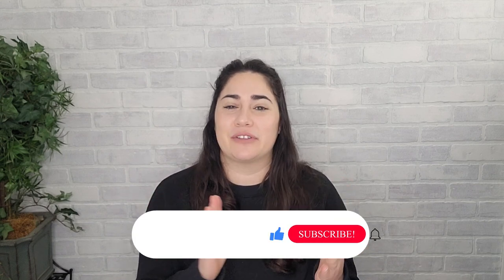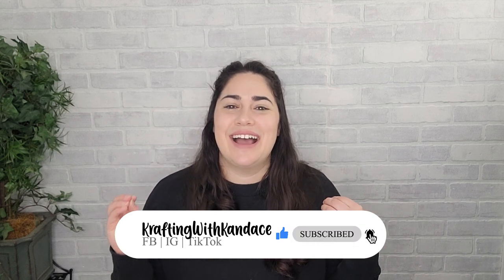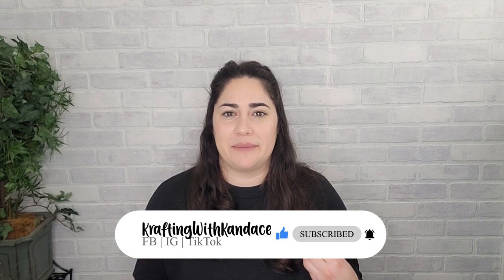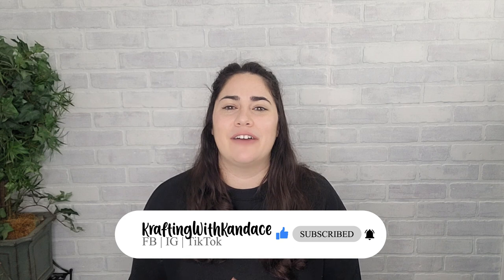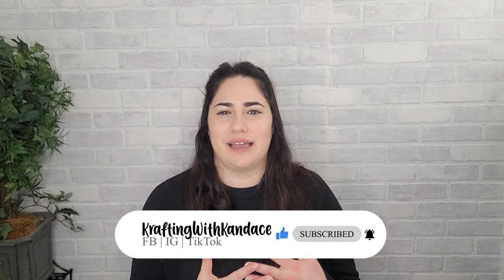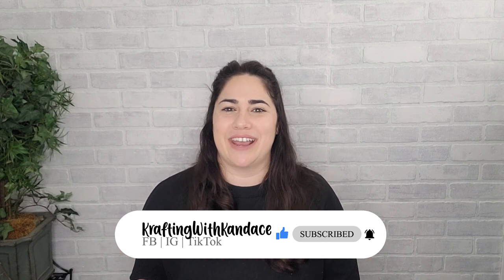I'll let you know upfront — if you're looking for a craft organizing video, this is not that video. I'm going to wait to be in the space a little bit and give myself more time to organize and figure out where I want things to go. However, I will walk you through the room makeover and the setup and the stations that I have and will be creating.